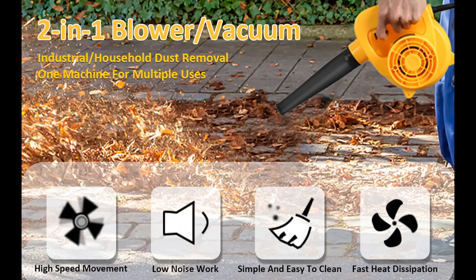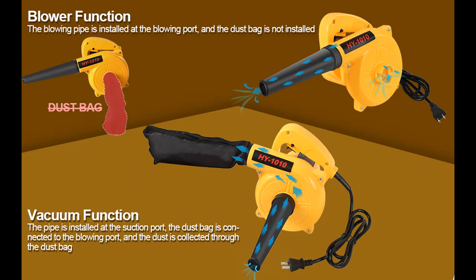The turbo fan design provides strong suction and blow. Surface porous heat dissipation technology enables fast heat dissipation, extending the service life of the machine. It comes with the blowpipe and dust bag included.